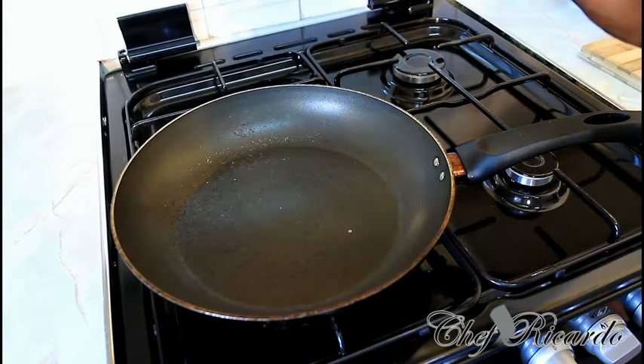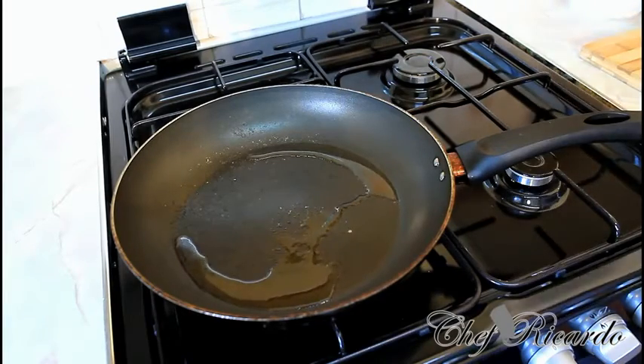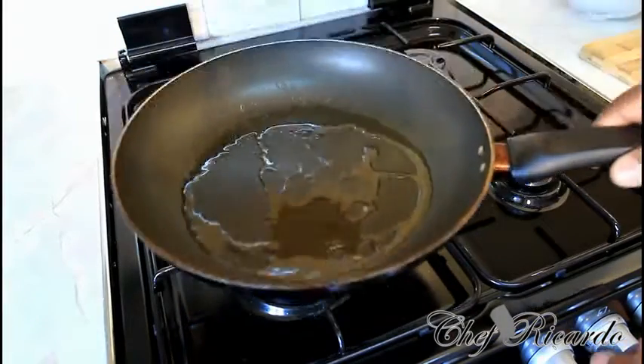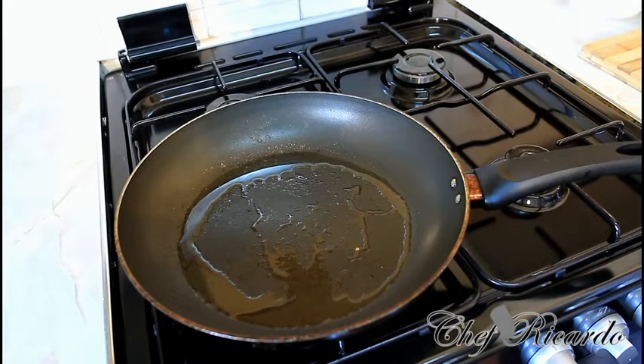So basically, pop a teaspoon of vegetable oil or olive oil, whatever you like at home. As you can see, it's exactly what I'm doing. Turn your stove on a medium-sized heat — not too high. That's the key. I'm just going to pan-fry up my bacon because that's a little bit easier.